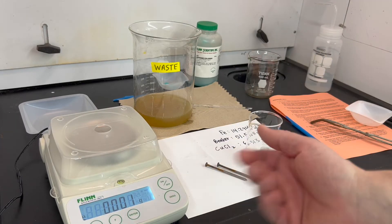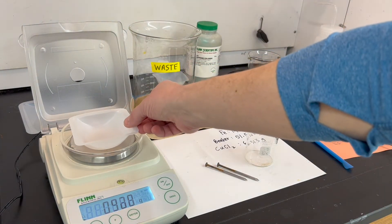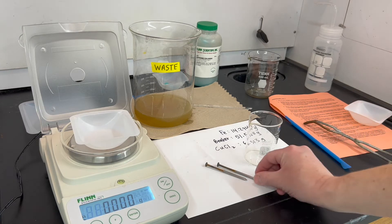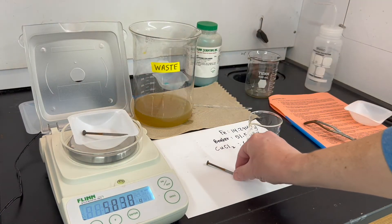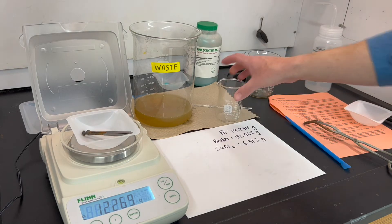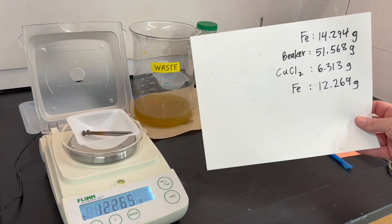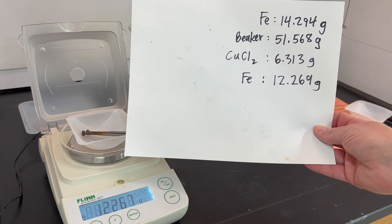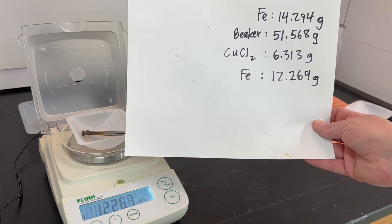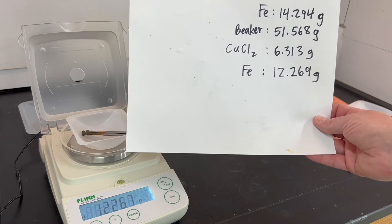For the nail measurement, I prefer not to put the nails directly on the balance pan, so I'll zero it with a weighing dish on the scale. The nails are cool, so I can go ahead and weigh them. The mass is 12.269 grams. Yesterday the starting mass was 14.294 grams — it has decreased because some iron was converted into the iron chloride product. We can check the 12.269 grams against our VCA chart and stoichiometric calculations to see how close we are to the prediction.